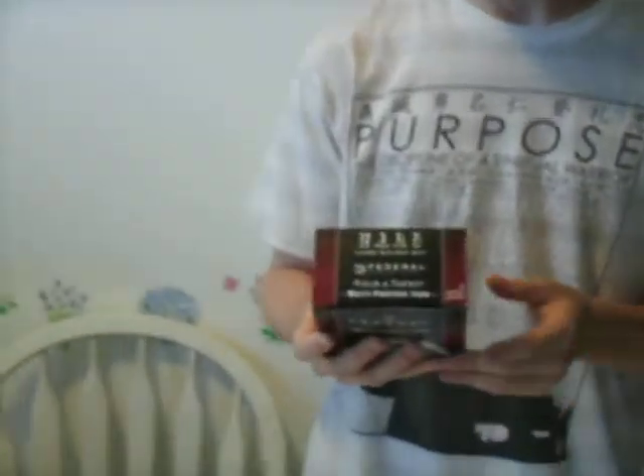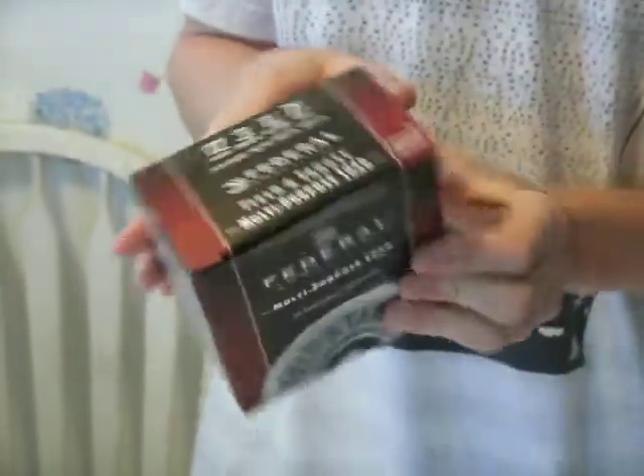This is what I use. I'll buy the regular 7½ shot shells from Walmart. You can get a case of them for like around $25.